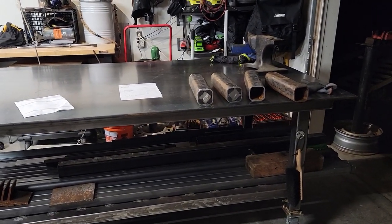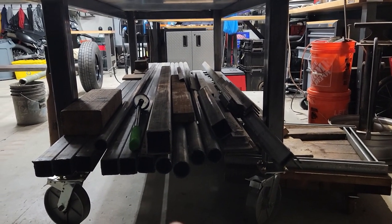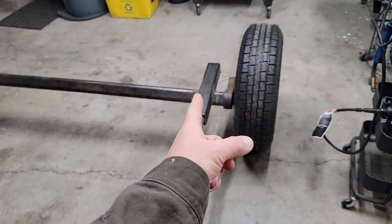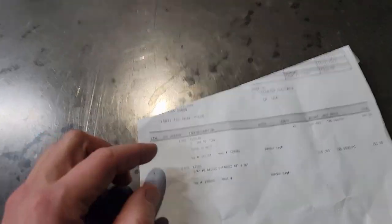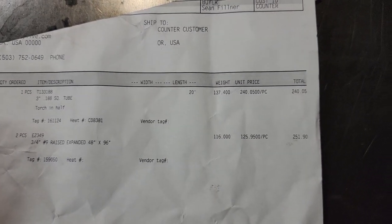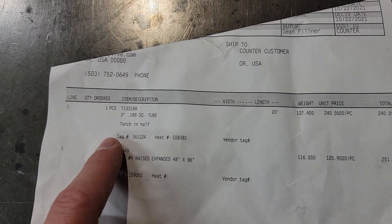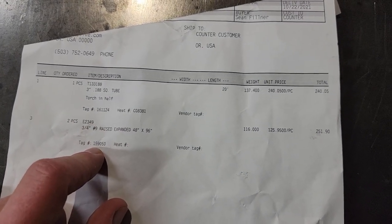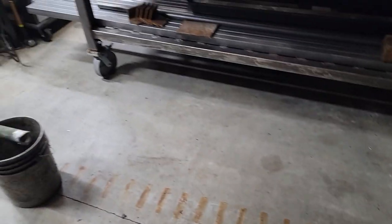I want to give you guys a heads up that the price of steel has greatly increased. You see all the steel on this table — square tube, round tube, angle, flat — all of this stuff nine months ago cost about 300 bucks. Yesterday I went to pick up square tube and expanded metal, and you're not going to believe this: one piece of square tube, 20 feet long cut in half, was 240 bucks. This is not stainless, this is mild steel. Nine months ago that would have bought you two pieces of stainless in the same size. The three-quarter expanded metal — about two sheets — was 116 bucks a piece. Square tube, round tube, all that stuff is skyrocketing, and that was with a discount.